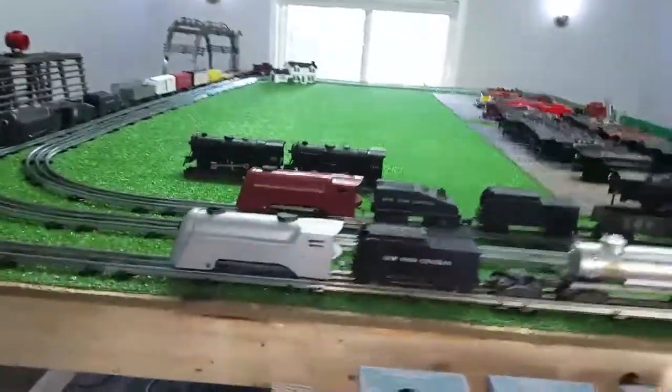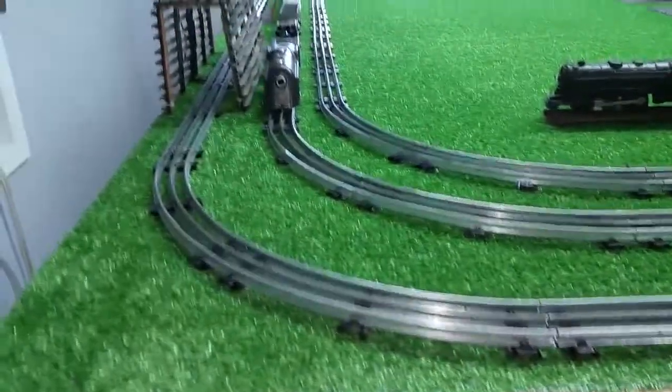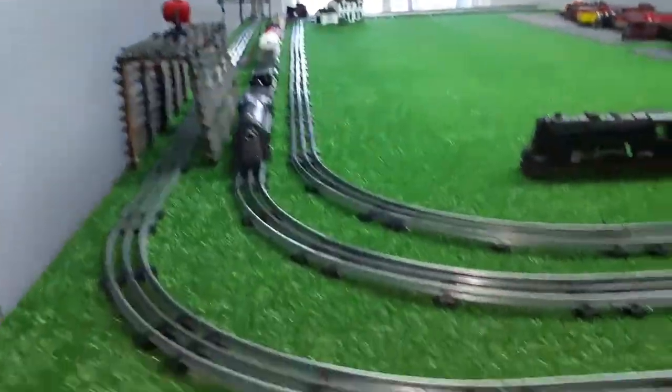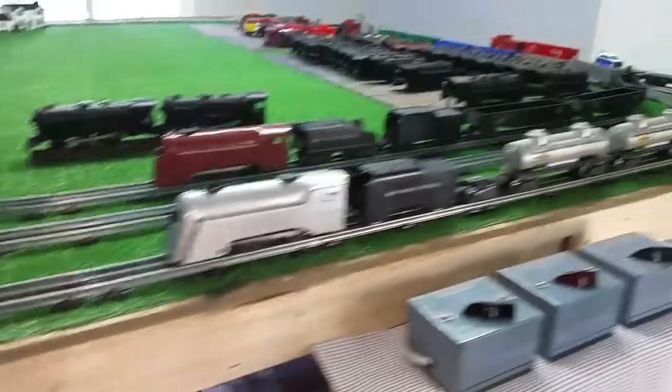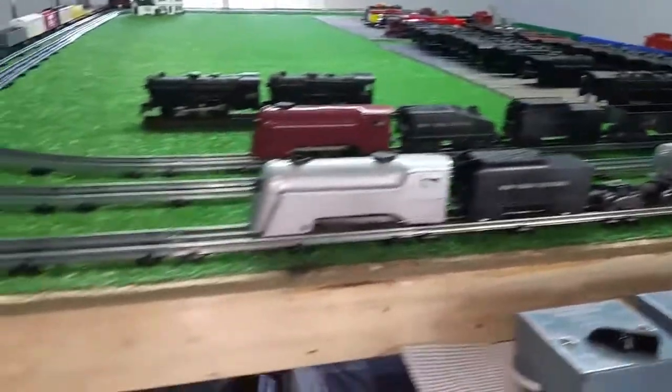Greetings, Benjamin J from Ben's Trains with another in the series. I got the track hardwired last night and I've been playing with that 999 that just arrived, but I wanted to do a video on the track itself.